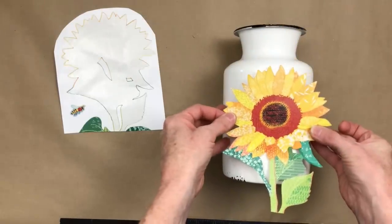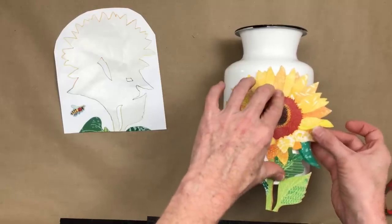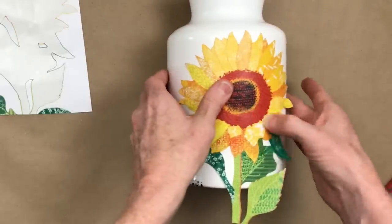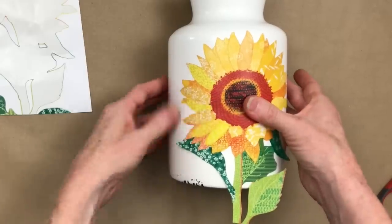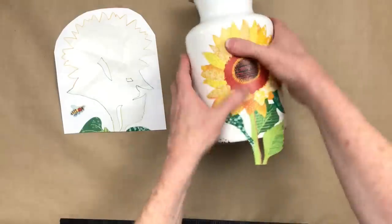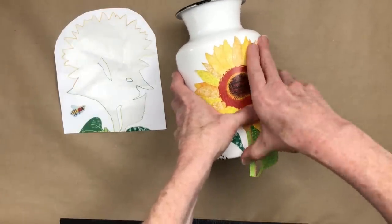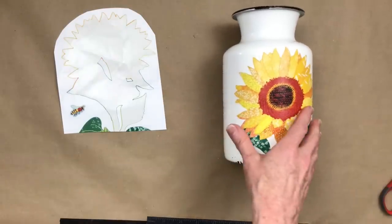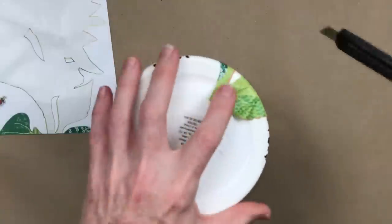I'm centering it where it looks like it's standing up straight, and then pressing it down from the center outward with my fingers to make sure I don't have bubbles trapped in there. Working from the center outward pushes the bubbles to the edge so they come out. Then I'm pressing down the greenery and foliage that's attached, going around the bottom of the can too.